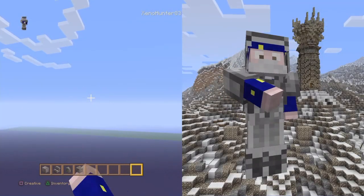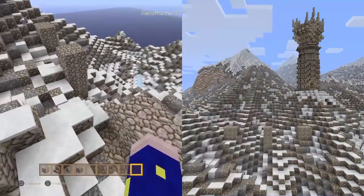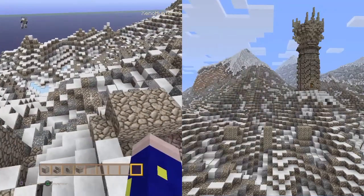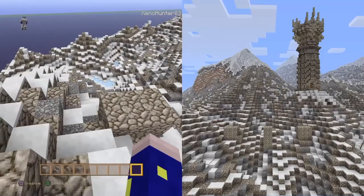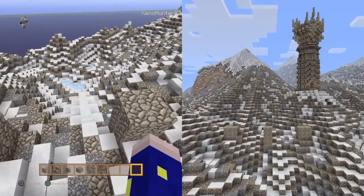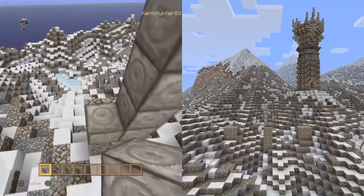Hello there guys, it's the Xeno Hunter 83 here with my mounting bridge tutorial. Starting off at the center, what we need to do is go two blocks square. We then need to count six blocks and do another six block square.